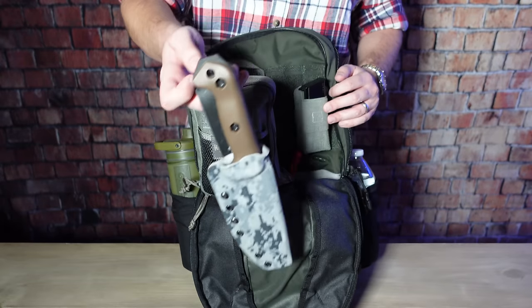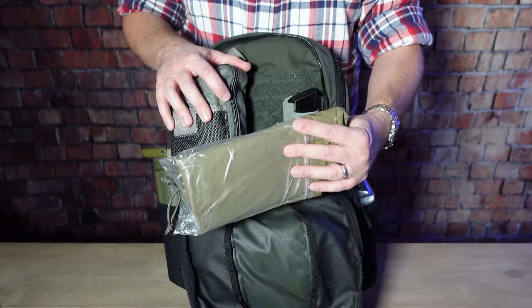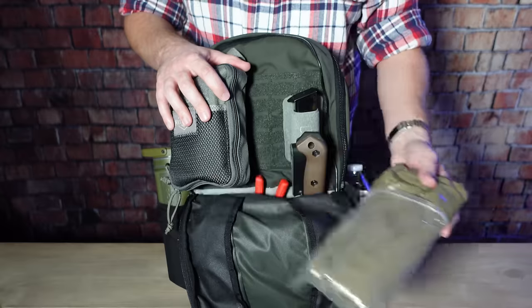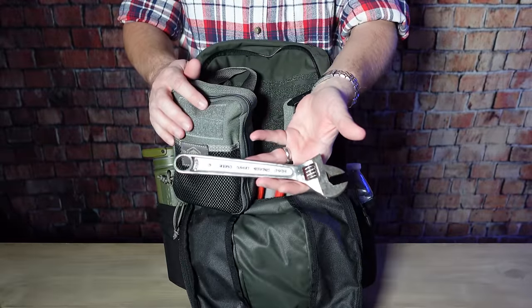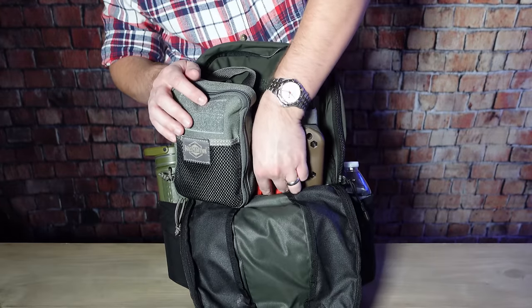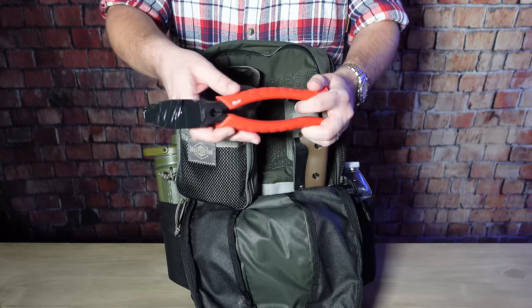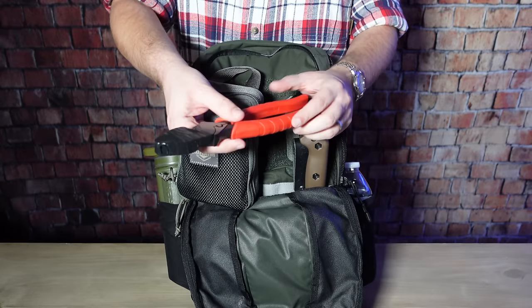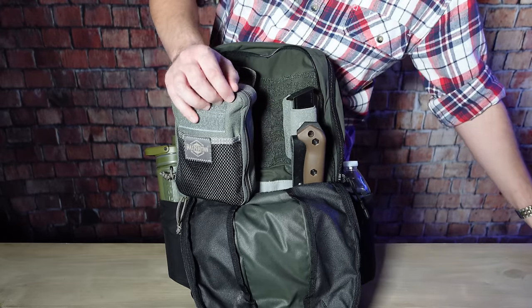I also keep my BK2 in here, which is a very good general-purpose survival tool whether you're in the wilderness or an urban setting — it'll hold up to pretty much any abuse you throw at it. I also have a heavy-duty Mylar survival blanket which can double as a shelter, an adjustable wrench in case I need to make repairs on my truck or disassemble something, and linesman pliers in case there's barbed wire fencing in the road due to something like a tornado. I've wrapped the head of the pliers in electrical tape so it doesn't wear a hole in the bag.